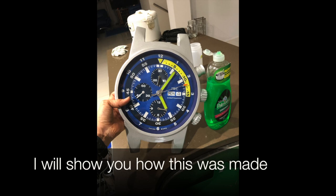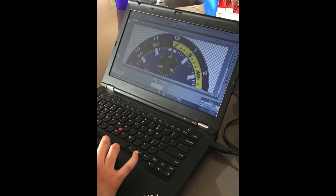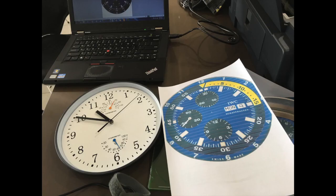In this video I'll show you how to make this giant watch starting with an IKEA clock. We find an image of a watch face on the internet and Photoshop the hands off. I chose this one as I wanted a chronograph watch — the clock hands line up with the chronograph hands.